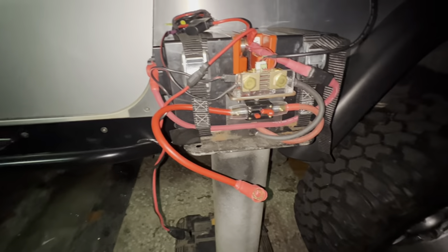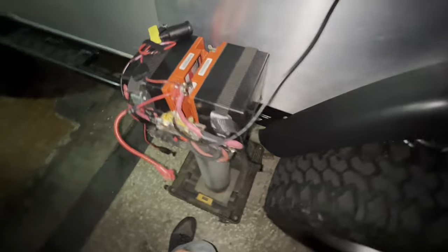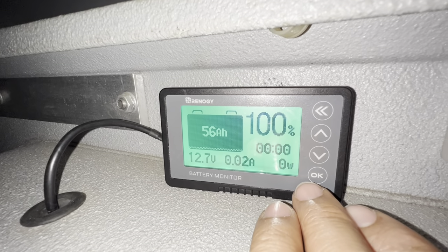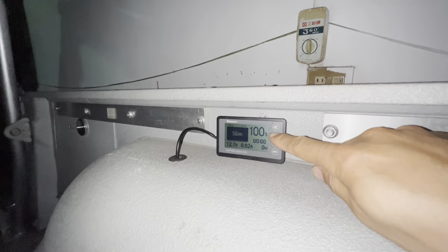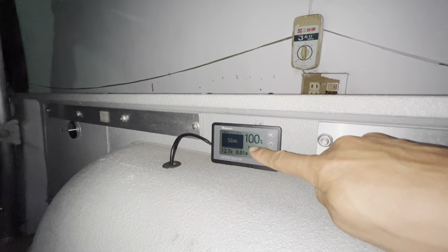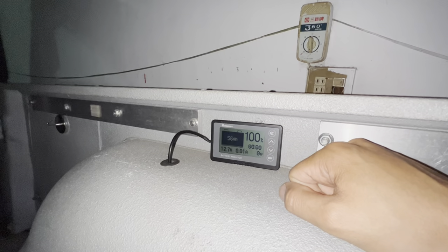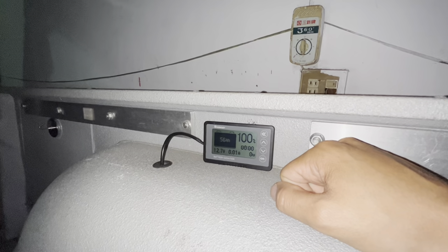All I did was take some wires off and put them back on exactly where I took them off from. I plugged it back in and look — back to normal, 100% battery capacity. When I came over and plugged it in it said 0%, and I held the up arrow for a few seconds and it beeped and then went back to normal like this. I'm completely confused as to why it stopped working and why it's working again now, but I guess I'll keep an eye on it.